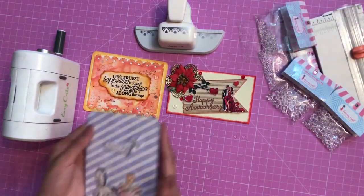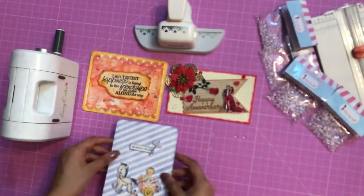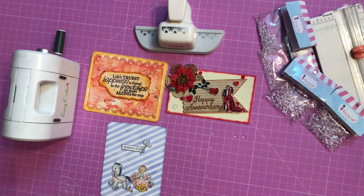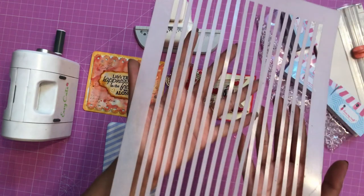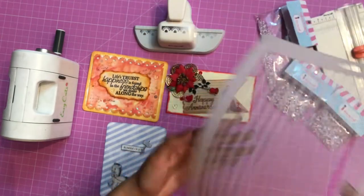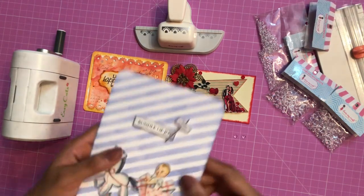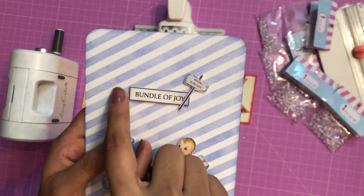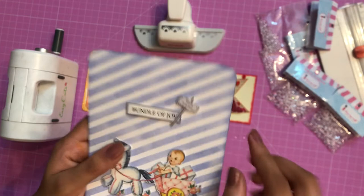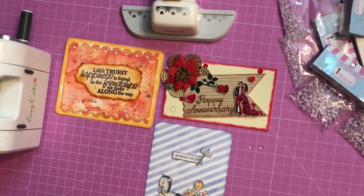Here I have another card. For the background of this card I used the Dress My Craft straight line stencil, and using distress ink I distressed it. Now I'll show you how I added the heart droplets. Here I have the sentiment 'Bundle of Joy' and on both sides I am going to add the heart droplets.